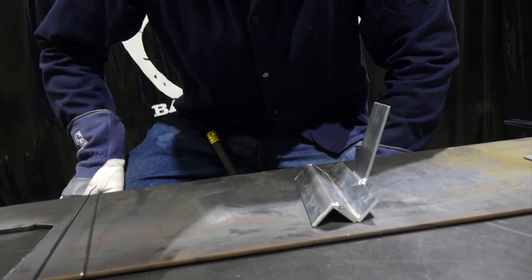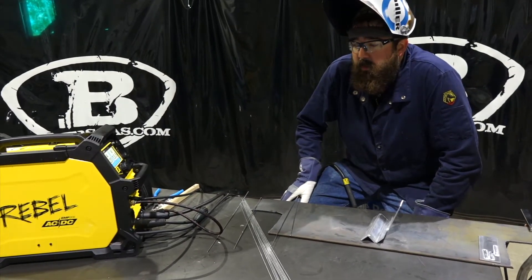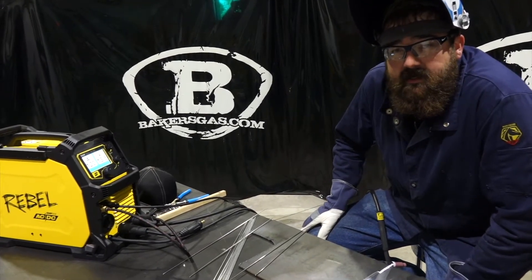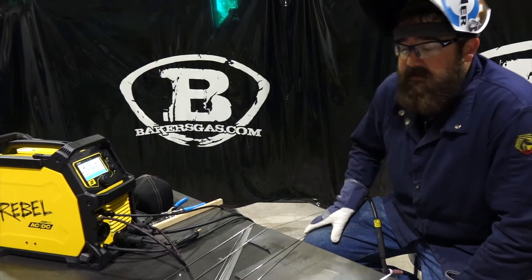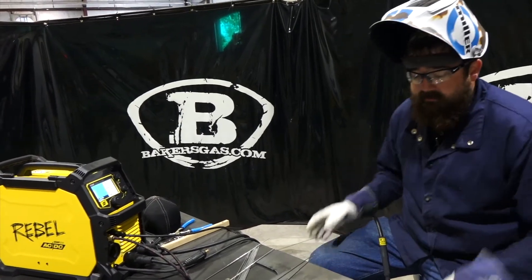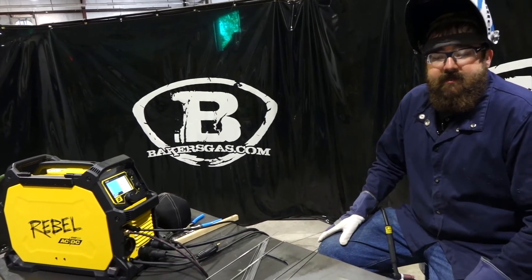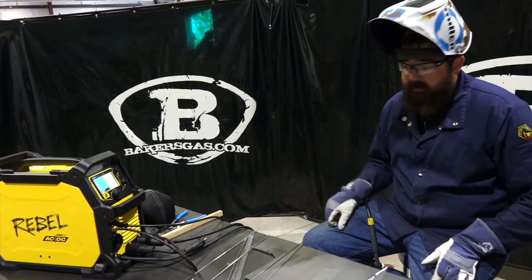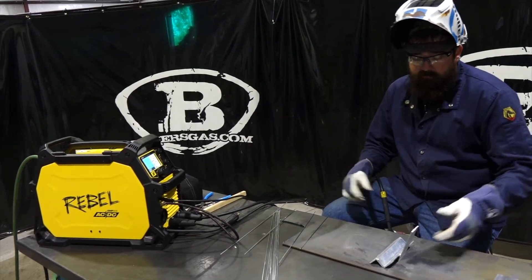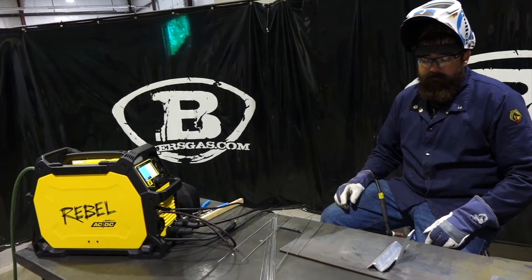You can hear that fan kicked on. A lot of questions came in about why the fan is so loud. To achieve the duty cycle this machine is rated for, that fan has to move that much air — it's an on-demand fan inside a small unit, moving air past the circuit board so it doesn't overheat. The fan will probably keep kicking on because we're going to do some continuous welding now.